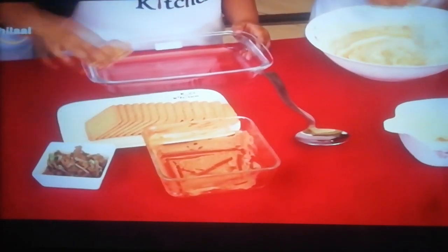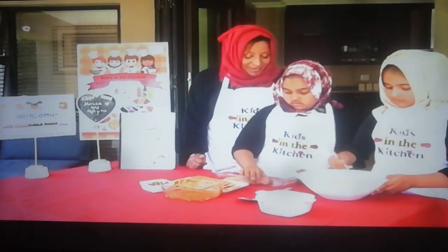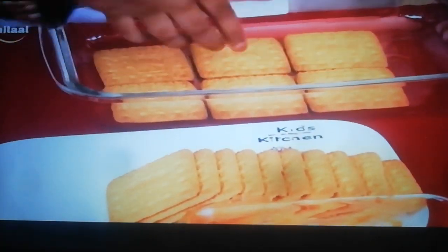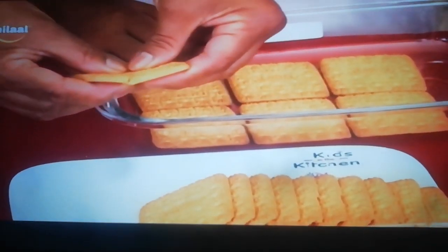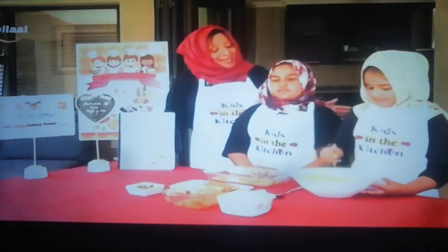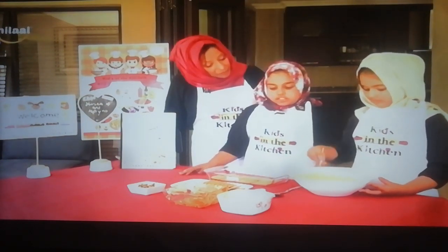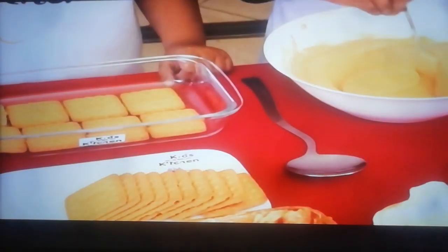You're going to add your tennis biscuits. And don't forget to tell our viewers that if you have a little space, you can always just break the biscuit in half and place it there to close that. Our next step, we're going to take our mixture and layer it, and then we'll put more biscuits on the top — another layer.